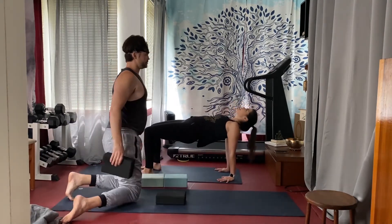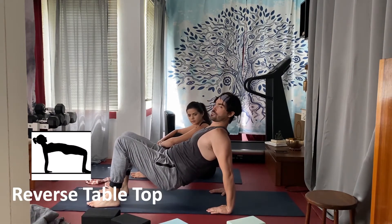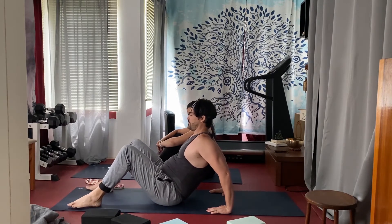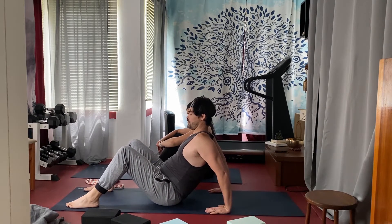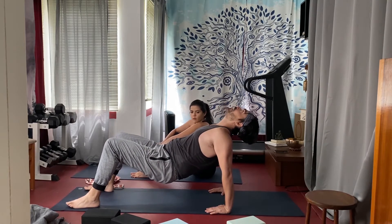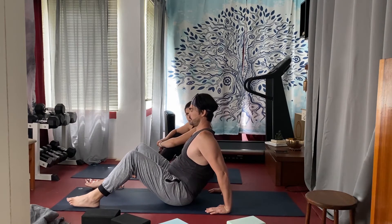So reverse tabletop. Even if that's as far as you can go for reverse tabletop, that's fine — just start a little bit at a time. Feet out, hands facing towards your feet. This is really a counter pose to all the forward folding we were doing, just trying to open the front part of your body back up again.